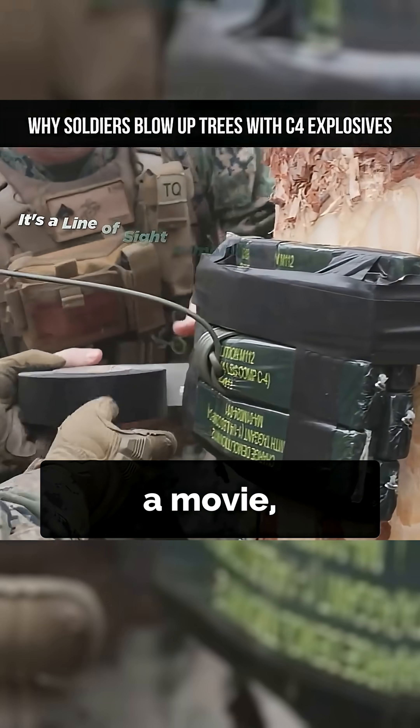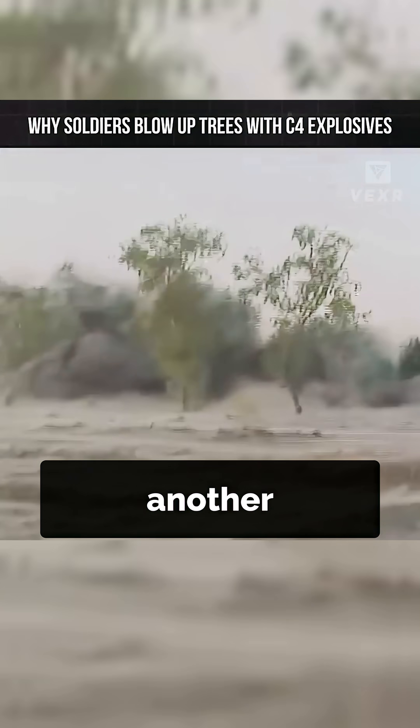So next time you see C4 in a movie, remember: to blow up an explosive, you need another explosive.